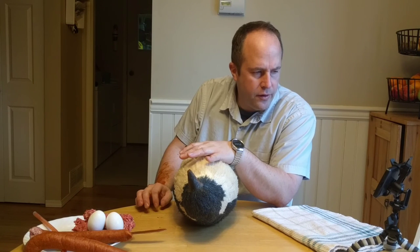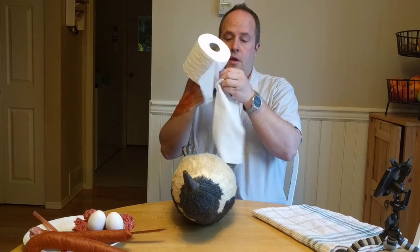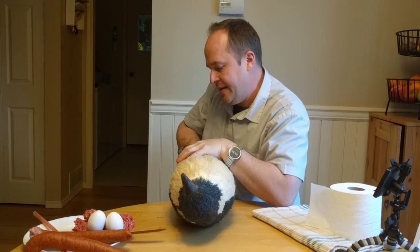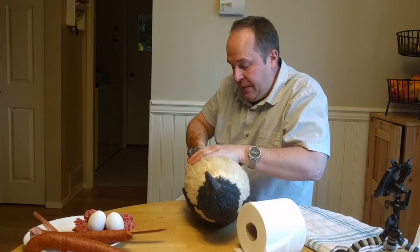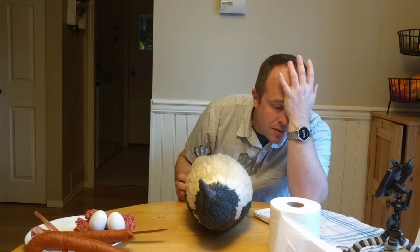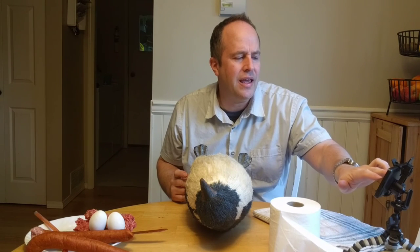Fill her with absorbent material. What do I have that's absorbent? I'm so sorry about this — get in there. Oh, this smells so bad. Seal up the cloaca with a heat source.